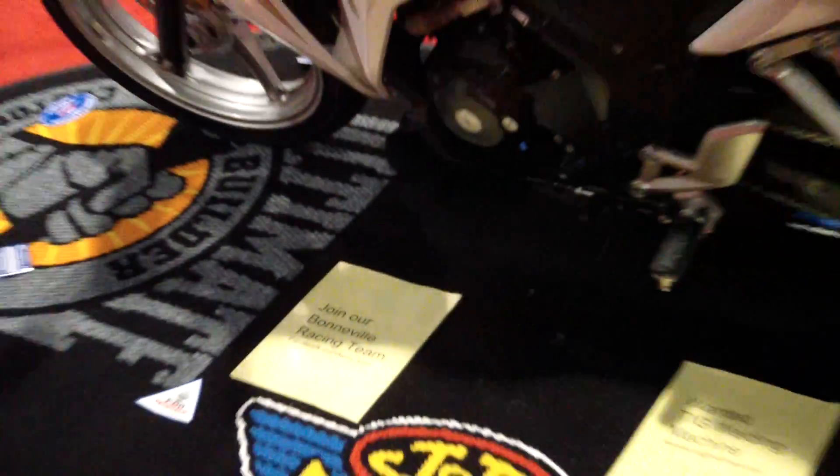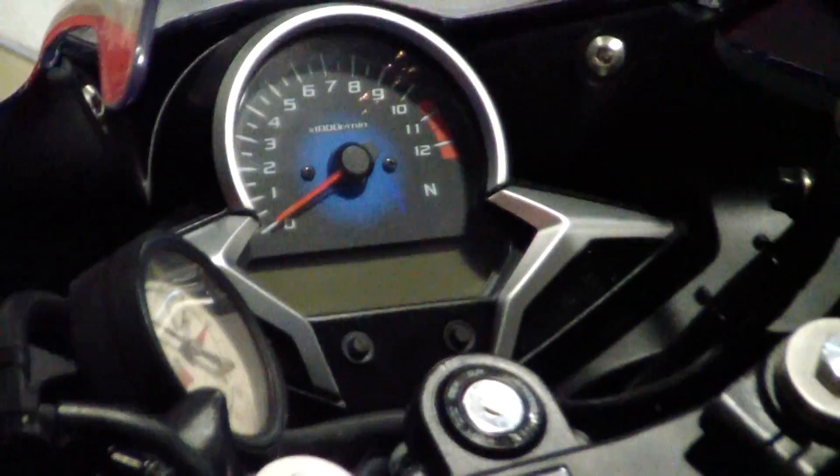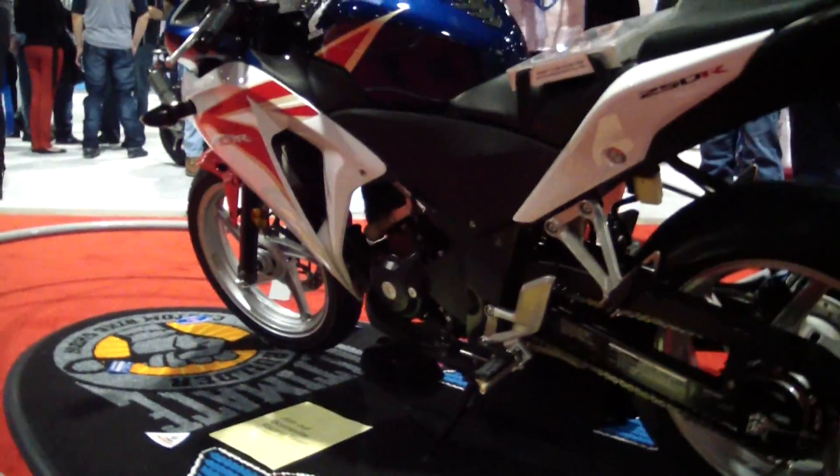If you want to join their Bonneville racing team, there you go. Can't see much in there. I see there's something.